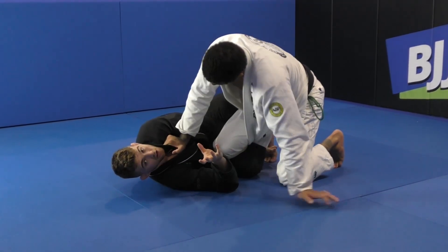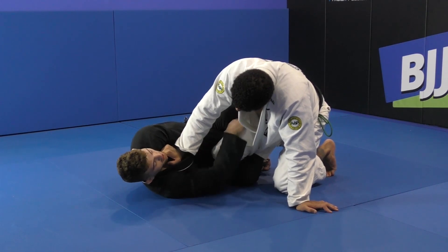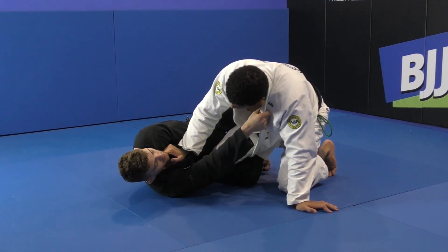Now I just keep this leg here kind of like an x-guard on his leg — my outside foot is inside hooking, my other foot is a reverse de la jiva hook on the opposite leg. Now I'm gonna come up to his collar and grab here.